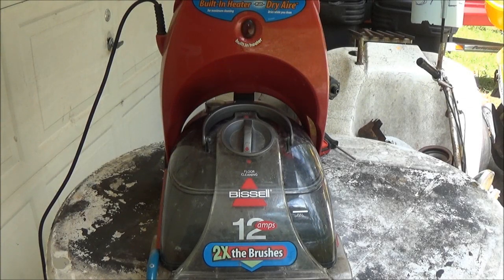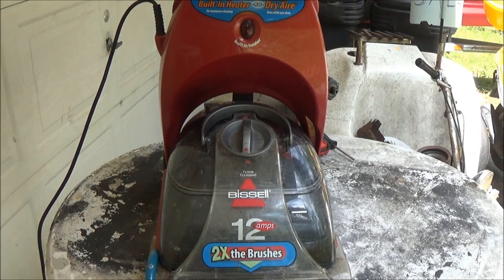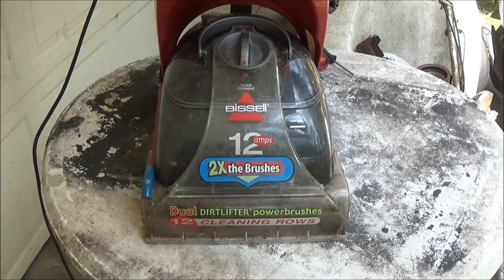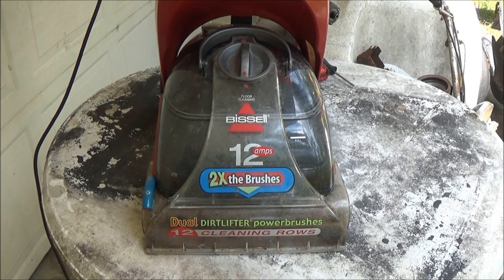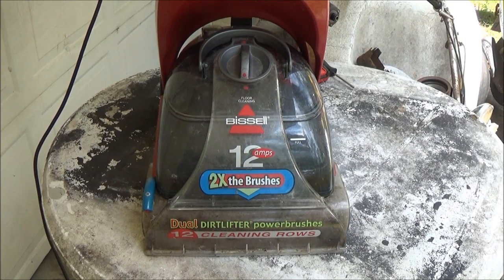Hey guys, SheaBear1000. Today we're going to find out why this Bissell ProHeat 2x is not spraying water.